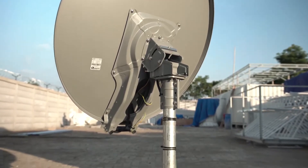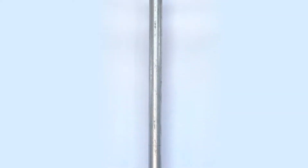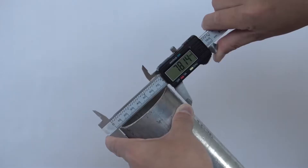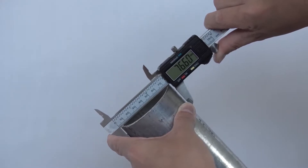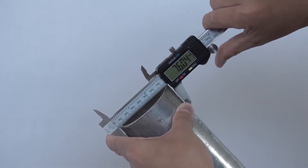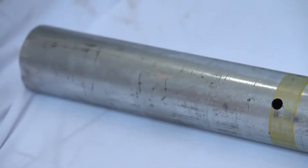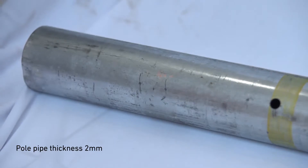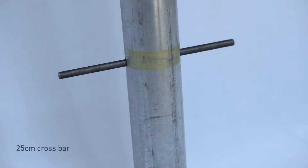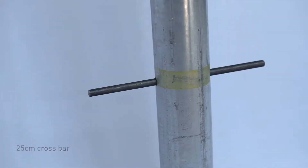We'll be showing you a ground installation of the antenna. You'll need a galvanized steel ground pole measuring 1.8 meters with an outer diameter of 76 millimeters, with an allowance of plus or minus 1 millimeter. To ensure stability, make sure it is at least 2 millimeters thick. The pipe comes with a 25 centimeter steel crossbar, which will provide additional stability when it is placed underground.